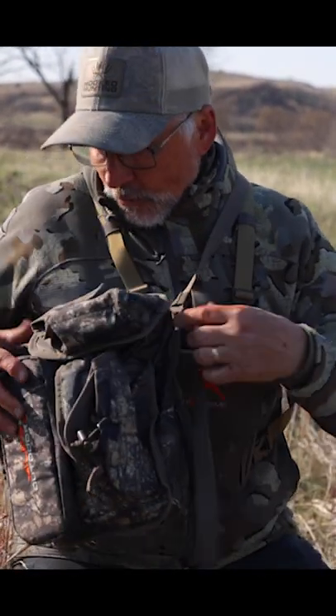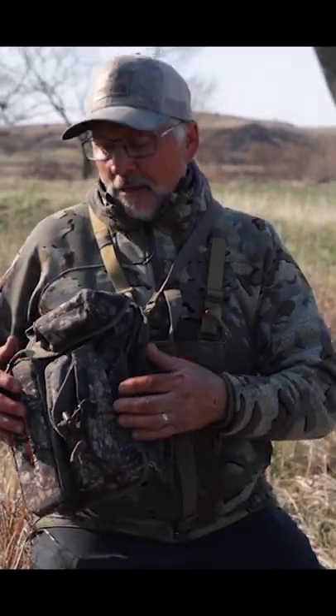But yet when you want to get to your calls, whether it's a slate or box or any of that, it's all right to your fingers, and you can put your water in it, some handy wipes, and everything else you might need for that hunt.